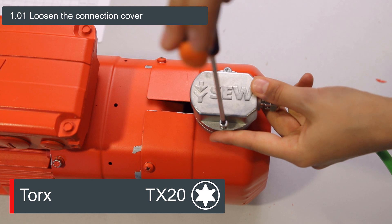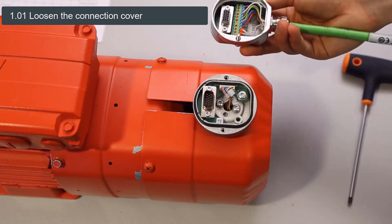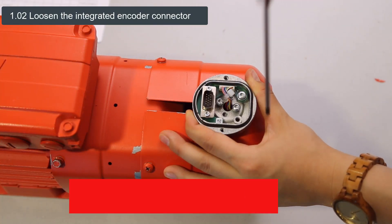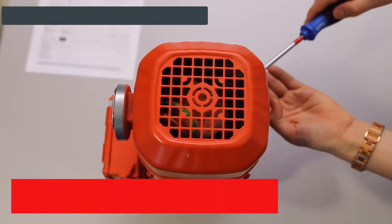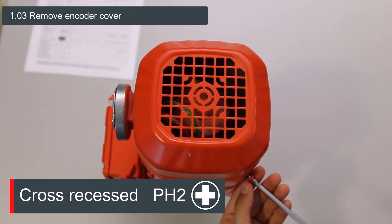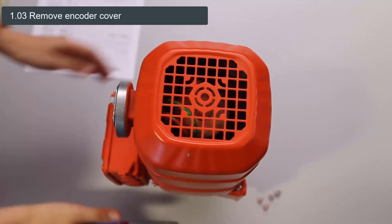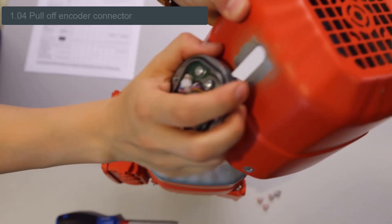To loosen the connection cover of the integrated encoder connector, we remove the two screws. Then we loosen the two screws inside the encoder connector until it is loose. To be able to remove the encoder cover, the four screws on the sides must be removed. Please note the delivery state of the motor, as this will become relevant later. With a slight tug, the cover can be removed and the encoder connector can be pulled off.